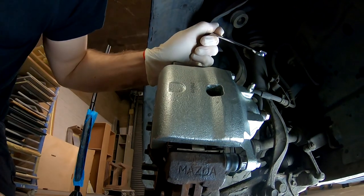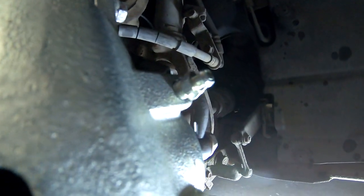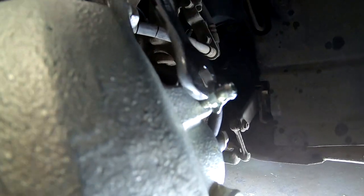As you can see how it's dripping right now — this should be bled.